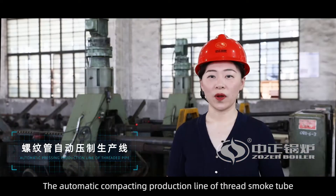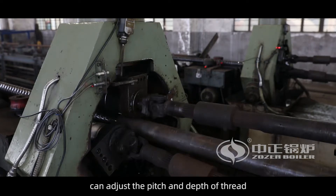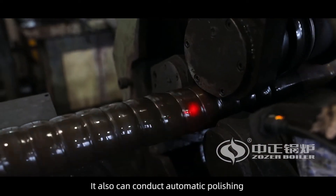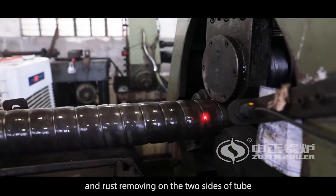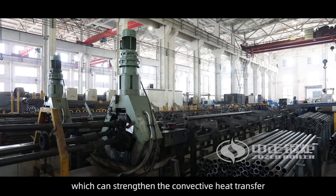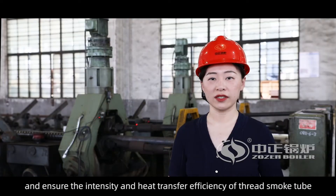The automatic compacting production line of thread smoke tube can adjust the pitch and depth of thread according to joint requirements. It can also conduct automatic polishing and rust removing on the two sides of the tube, which strengthens the convective heat transfer and ensures the intensity and heat transfer efficiency of the thread smoke tube.